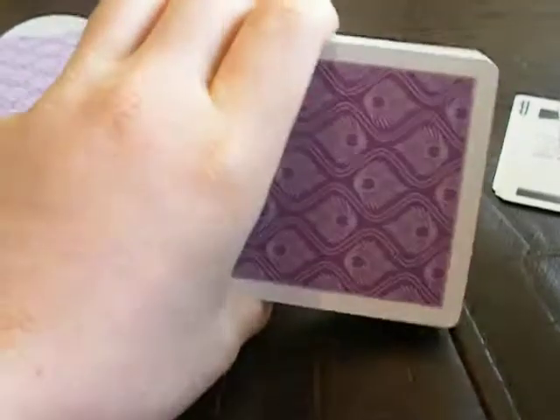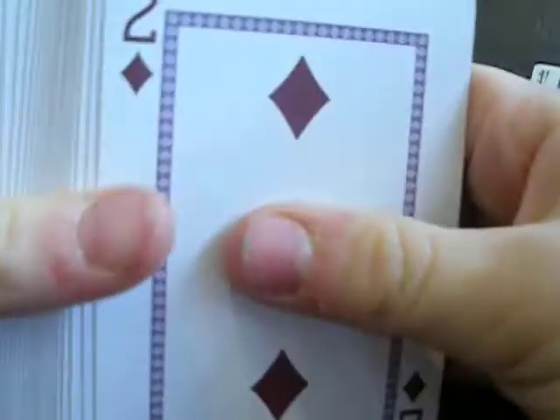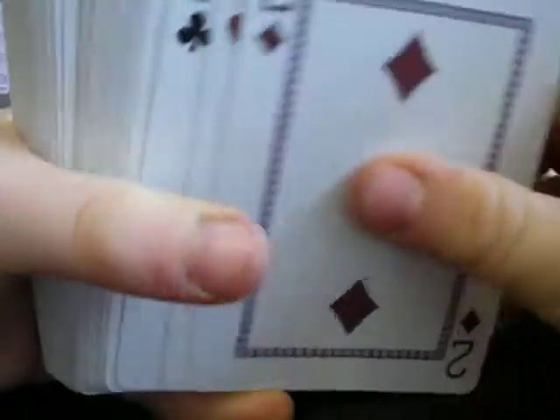I just love it. So the back design's great, right? And usually bicycle decks, the front is like the same with the face cards a little different. No — watch this. Yeah, the border. Look at that. That's amazing. I just love it so much.